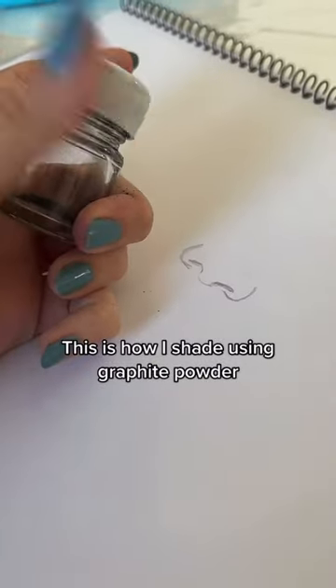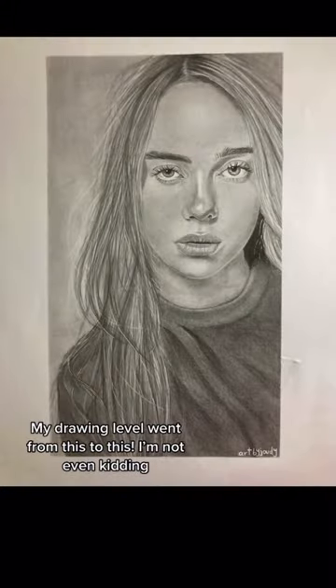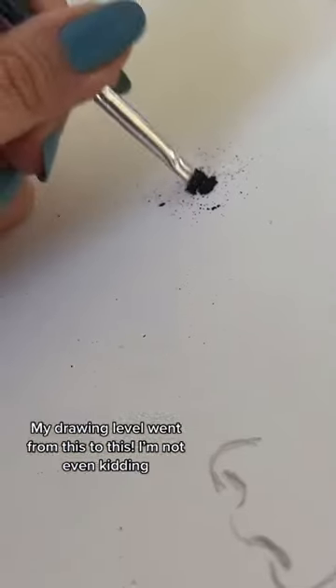This is how I shade using graphite powder! Since I started using powder for shading, my drawing level went from this to this. I'm not even kidding.